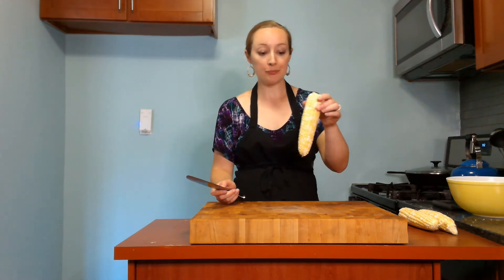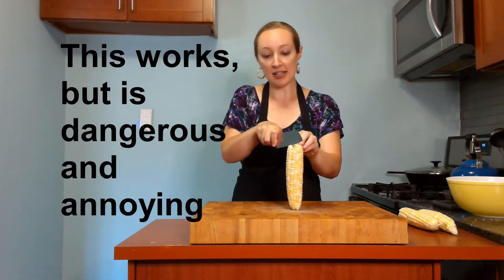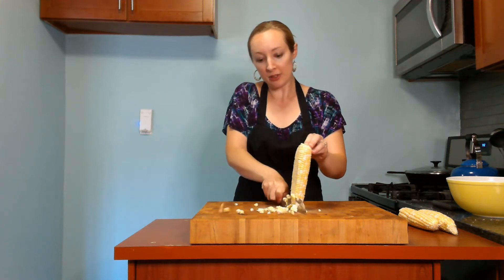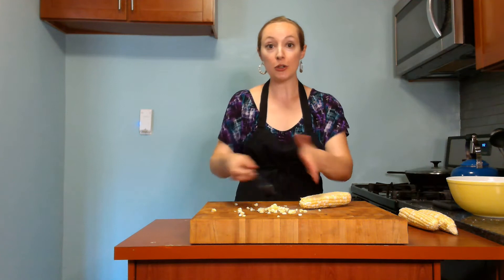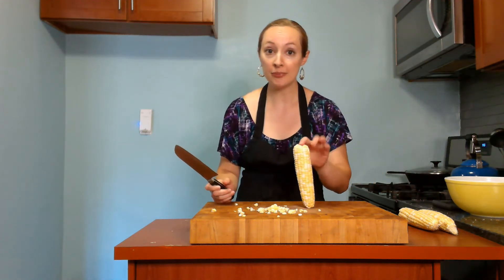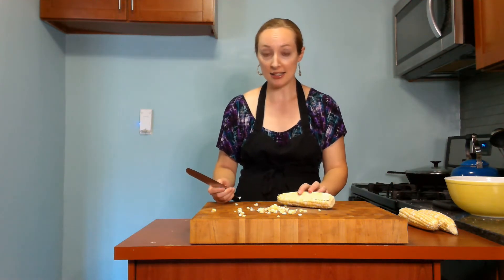One thing I see a lot of people doing when they go to cut kernels off a cob of corn is that they want to stand the corn up vertically and then cut down on it. But this creates the problem of having corn kernels go everywhere all over your kitchen. What I do is lay the corn down — that way the kernels don't go everywhere and it's just as easy to cut.